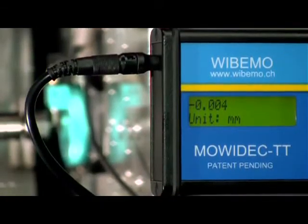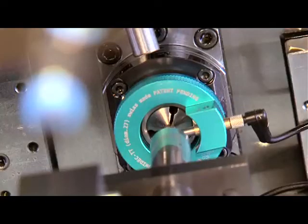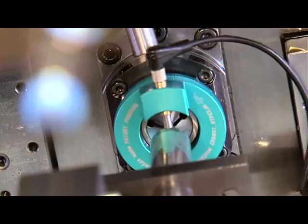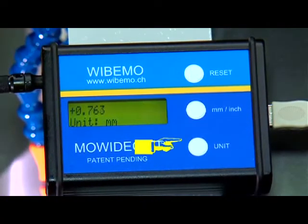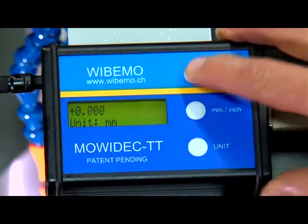The digital readout then starts displaying values, indicating that the probe is now in its workspace. Then position the probe on its vertical axis, parallel to that of the tool holders. Choose a readout in inches or millimeters and choose the accuracy of the readout with the unit button. With the reset button, set the readout to zero.